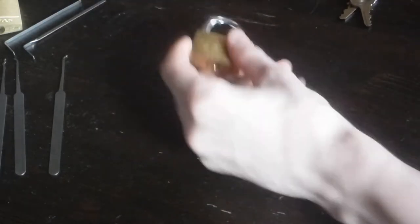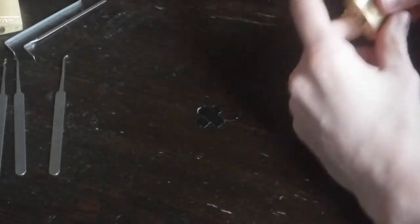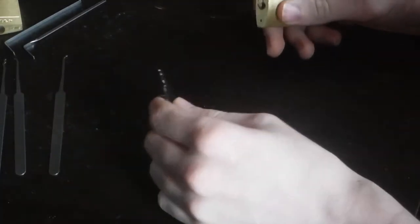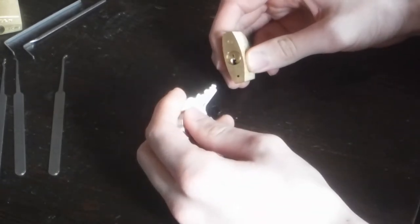Today I'm going to be doing the Abus 5540. In my opinion, pretty good quality, good for a low intermediate level lock — currently the hardest I have. Waiting on some eBay orders.